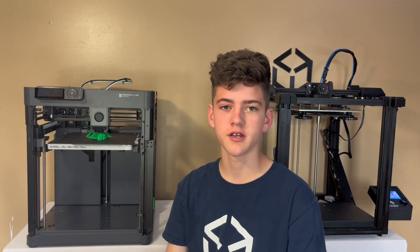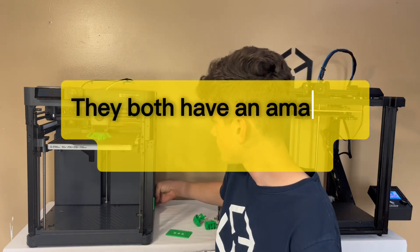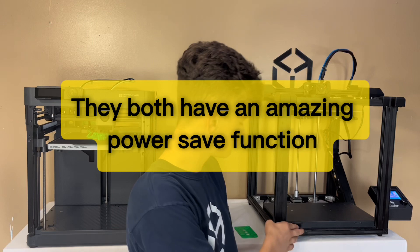These printers are both really loud, so I better turn them off before they make my ears bleed. Okay, that is much better. Now, back to talking about the P1P.